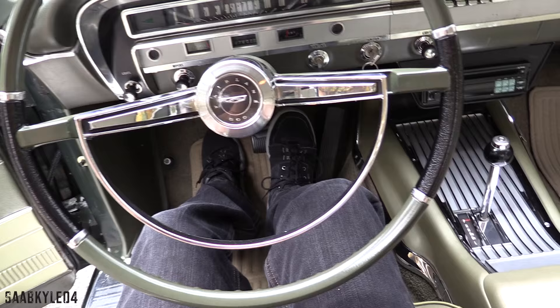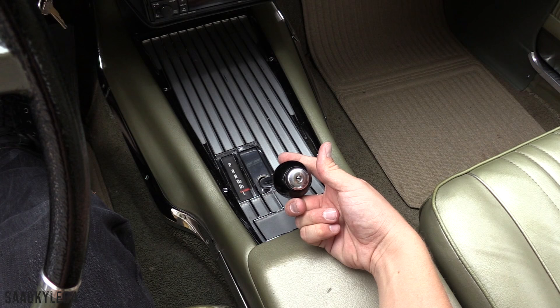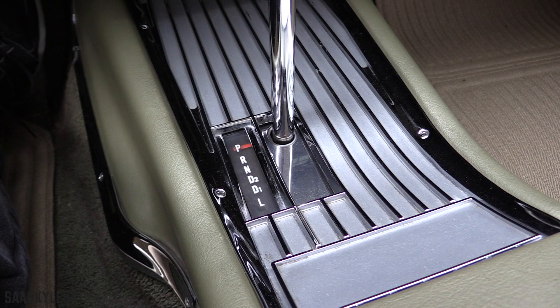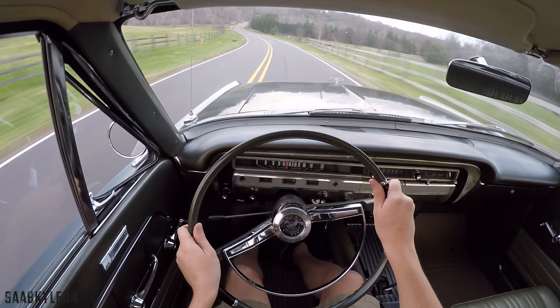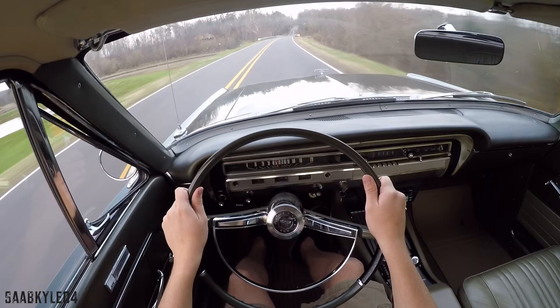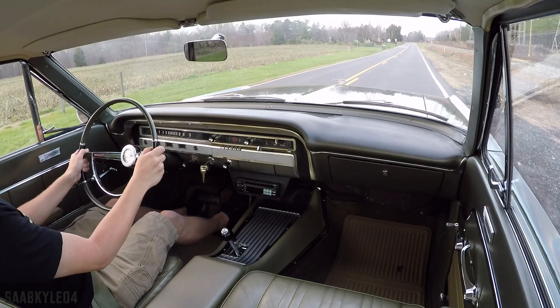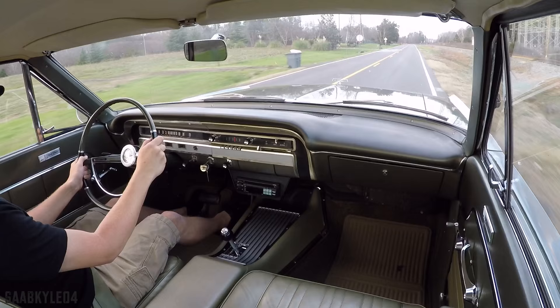The Fairlane lineup was available with four different transmissions — three manuals and one automatic — depending on trim level and body style. The manuals consist of a standard 3-speed on the column, a 3-speed with overdrive, and a 4-speed mated to the floor, paired to a number of standard and optional rear axle ratios. The automatic, as shown here, is Ford's 3-speed Cruise-O-Matic transmission. It has two driving ranges: one that uses all three gears, and another that uses only second and third for greater traction on slippery roads. The Sports Coupe is unique in that the shifter is relocated to the console. When paired with the 6-cylinder, only the second and third gears were synchronized.